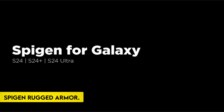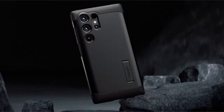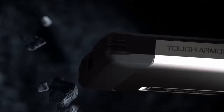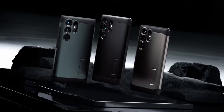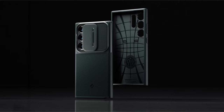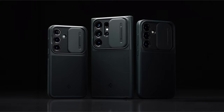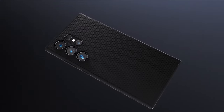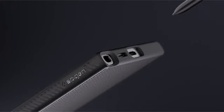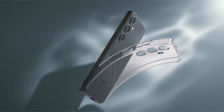On number 4: the Spigen Rugged Armor. The Spigen Rugged Armor case is a formidable combination of durability, style, and practical design, making it an excellent choice for users looking to safeguard their device with a touch of sophistication. Crafted from durable TPU material, the Rugged Armor provides reliable protection against daily wear and tear. The addition of carbon fiber accents contributes to its sleek and modern appearance while adding a layer of sophistication to the overall design.